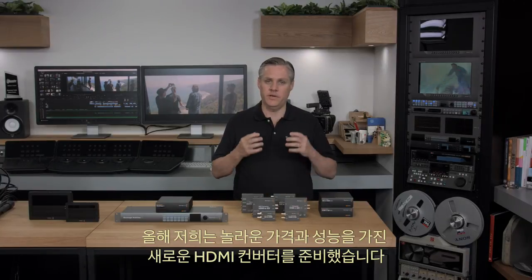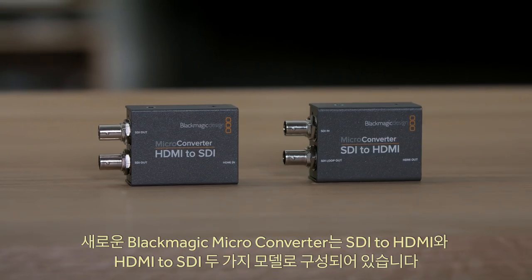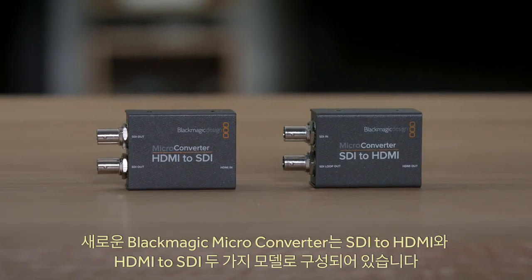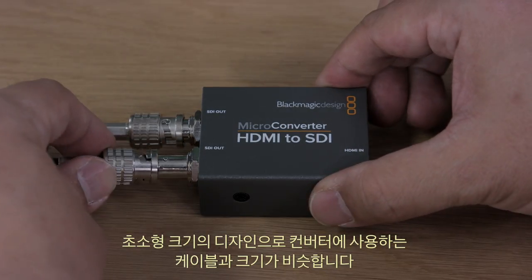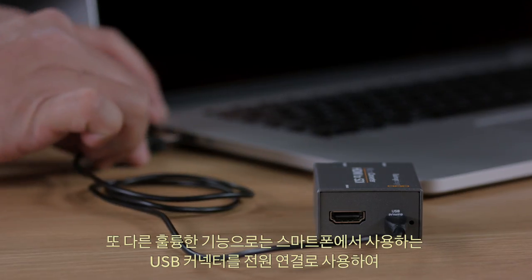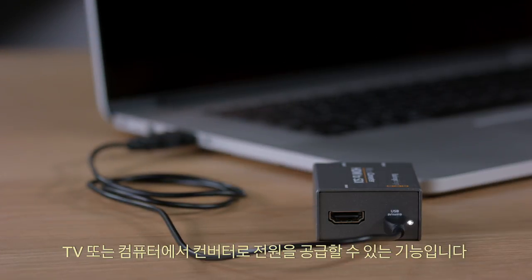This year we also have some new HDMI converters offering incredible price and performance. The new Blackmagic microconverters come in two models: SDI to HDMI and HDMI to SDI. They're extremely tiny converters, not much bigger than the cables that connect to them. What's also exciting is that the power connections use the same USB connector found on smartphones, so you can power them from a TV or a computer.